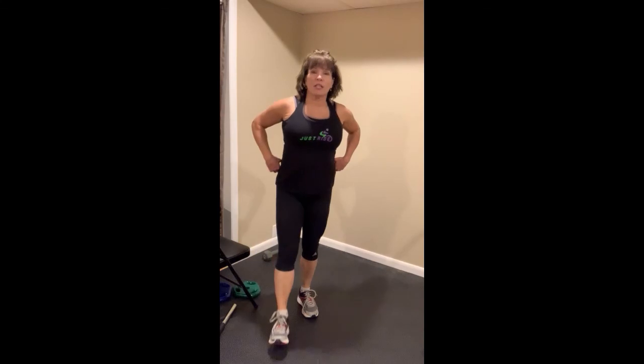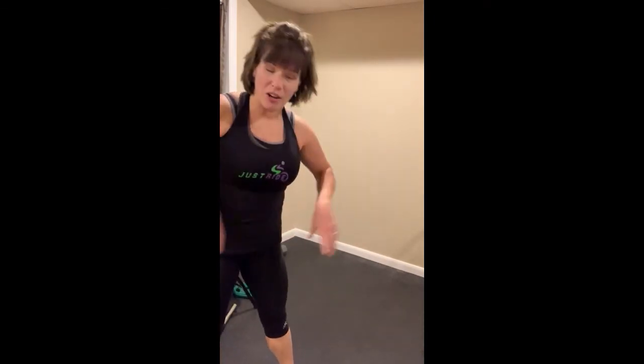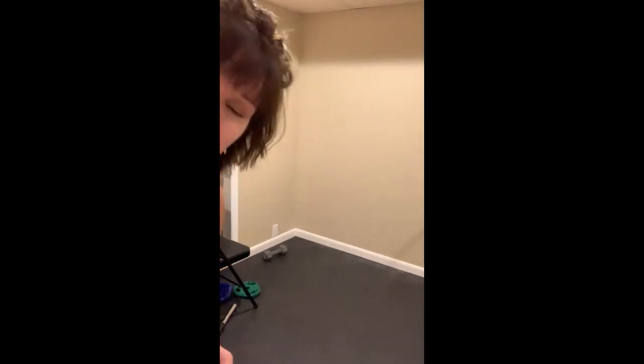Those last couple of tracks are interchangeable — we do abs and chest, or sometimes chest then abs. Sometimes we do triceps on the floor with skull crushers, and then we'll finish with a nice stretch and cool down at the end. Thank you guys for joining me for this Pump It Up How-To. Please let me know if you have any questions or if you need any modifications — I'm happy to work with you to provide them. Bye, guys!